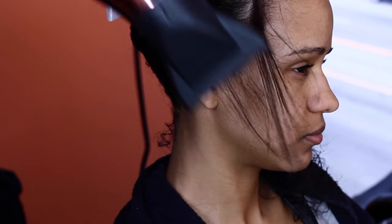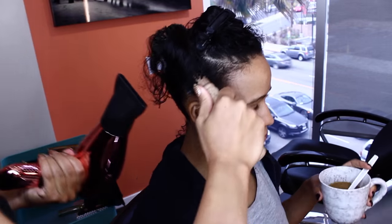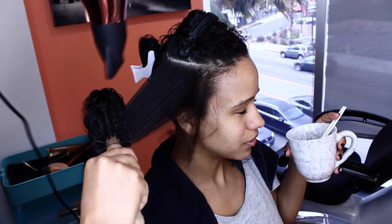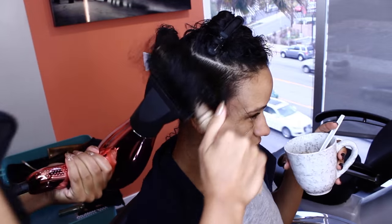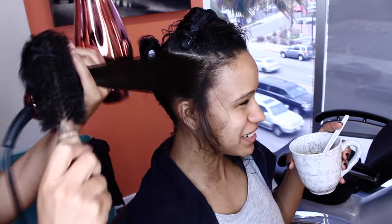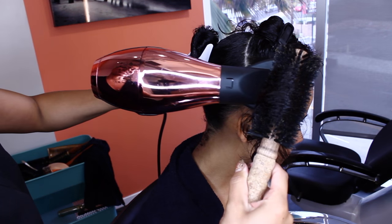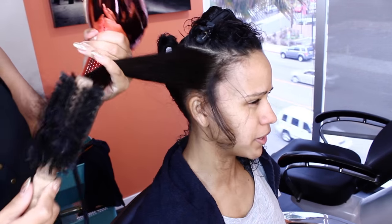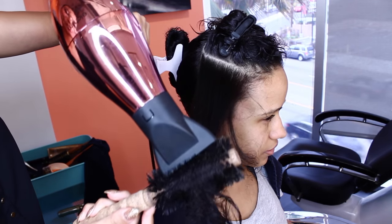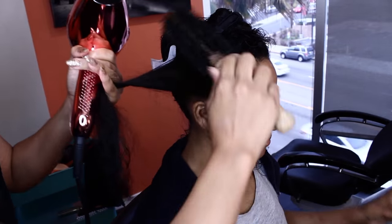The brush I'm using is about three quarters of an inch in diameter — pretty small to get the little baby hairs around the face. Then I'm going to get a bigger brush; this one is by Ibiza. I love Ibiza brushes — that's just to get those long pieces straighter. Take note of the direction of the airflow and where I'm standing. You always want to point the air away from the face, away from the head, and away from the scalp.